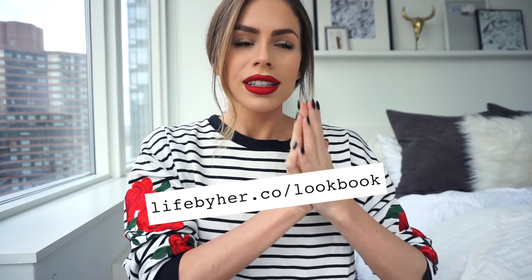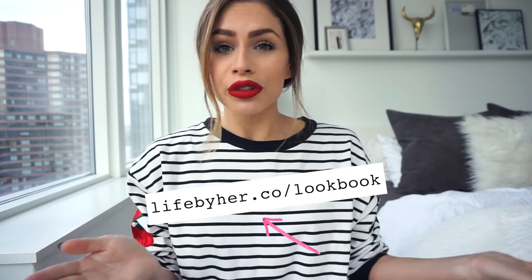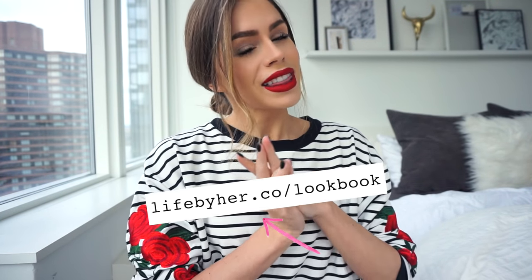Speaking of Life by Her, go sign up for the lookbook — so much going on right now. Updated new look for the lookbook starting in February. Basically a whole month's worth of outfits — it looks like a magazine except it's on your phone with shopping links, cool videos, and a cool Facebook group. Come join us, sign up for the Facebook group afterwards, and stay tuned for this t-shirt. Cool things to come, and that is all I have for you — I will see you guys in my next video. Bye!